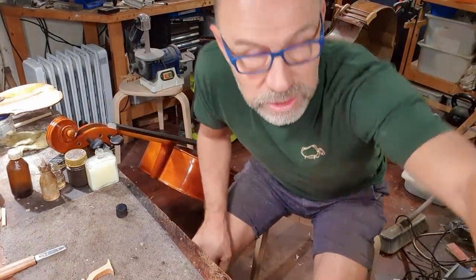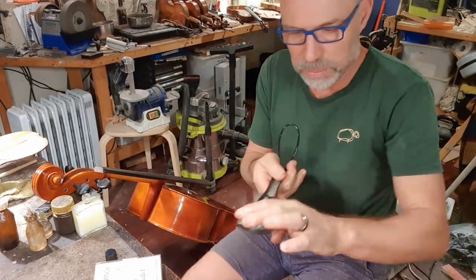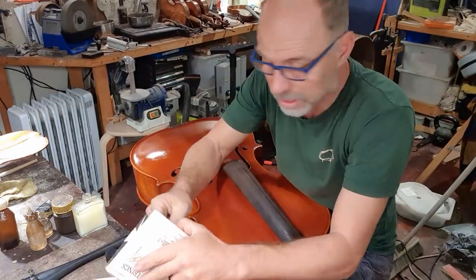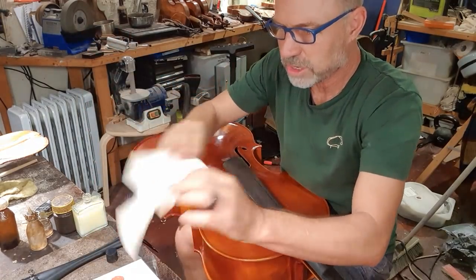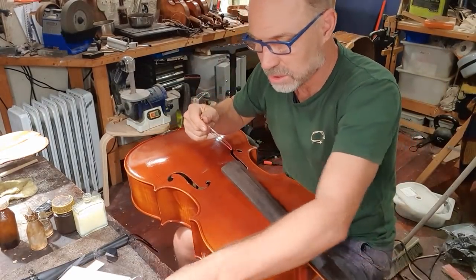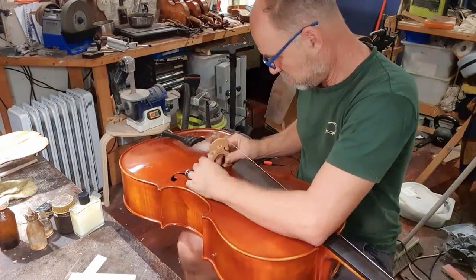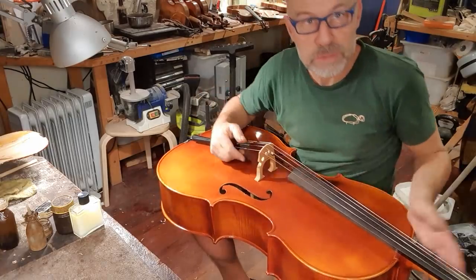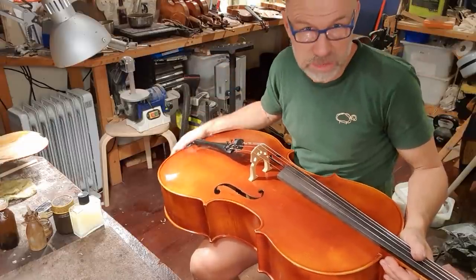I'm ready to put the strings on this cello. I'm going to use Larsen strings. I've got everything else ready — I might put a bit of grease on these fine tuners. Larsen strings are so funny because every packet is packaged differently — I tried to tear them open like this, sometimes it works, sometimes it doesn't, depending on how they felt like packaging the string. It's always good to let an instrument settle overnight before the client comes. I'm going to leave this overnight and pop it over into my shop. I've got to finish up for the day — I'm going to have to do that rehair tomorrow morning.